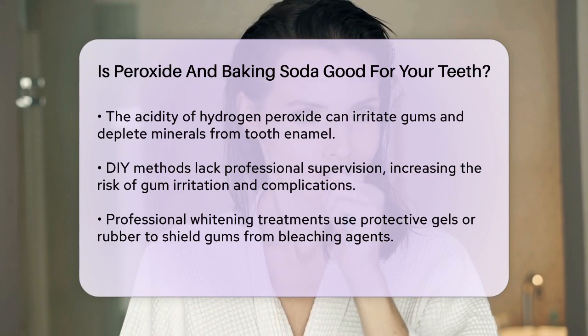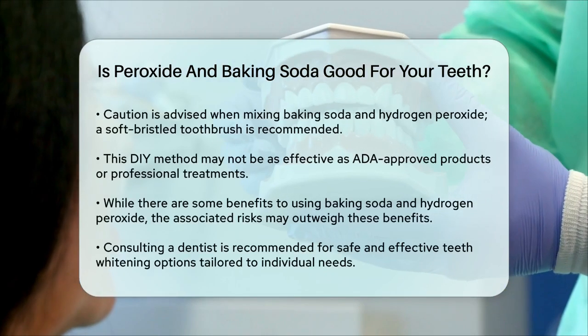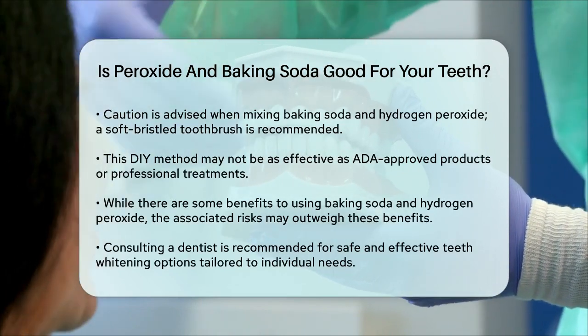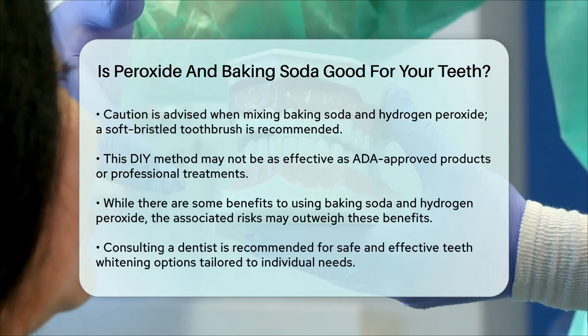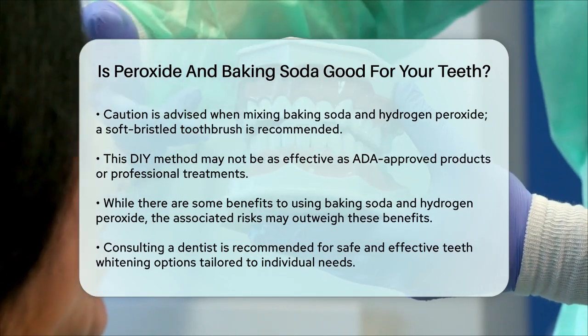So, is it good for your teeth? While baking soda and hydrogen peroxide have some benefits such as reducing plaque and killing bacteria, the risks associated with their use, especially when combined, outweigh the benefits for many people. It's generally recommended to use toothpaste and whitening products approved by the American Dental Association to ensure your oral health is protected.